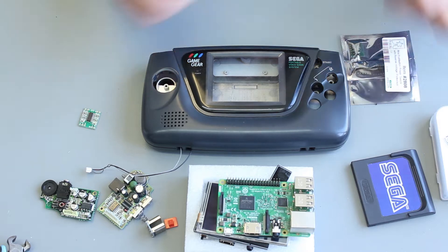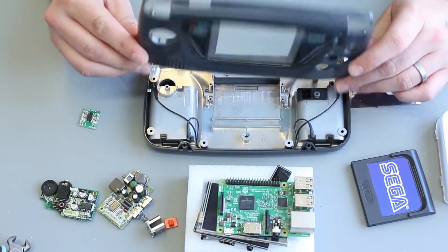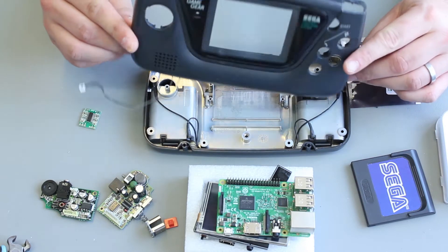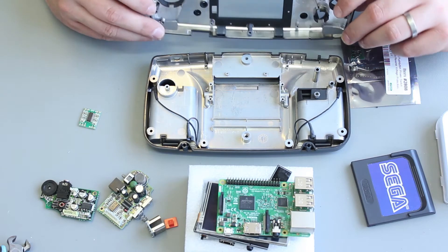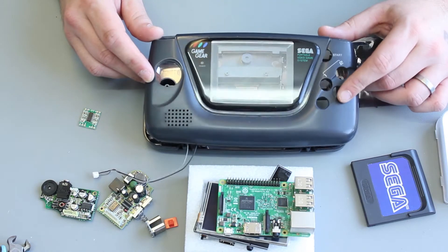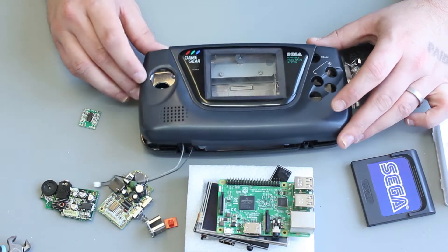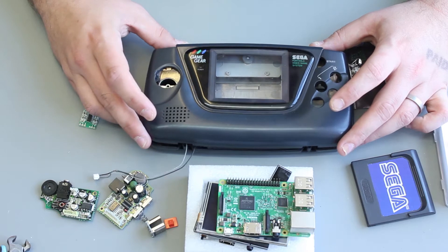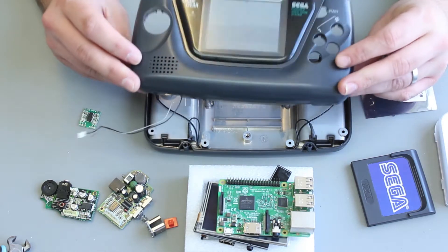If you've seen my video about recapping a Game Gear, I mentioned that I have a lot of Game Gears on the shelf. Some of them are not repairable. This is one of them. This was something I got in a job lot — it's just an empty shell and it's in reasonably good condition apart from it has a chunk out of it down here. So what we're going to do is use this shell as the basis for a Raspberry Pi handheld.